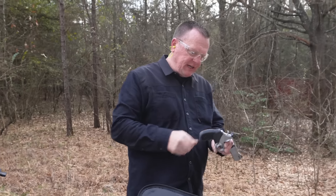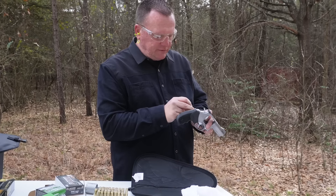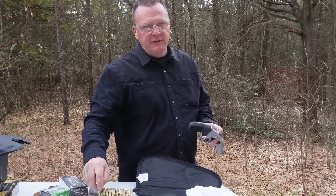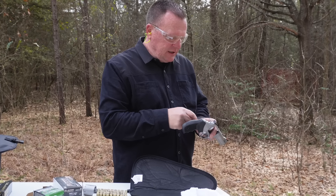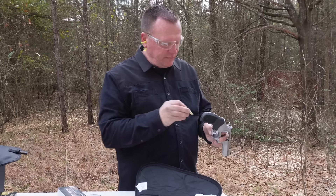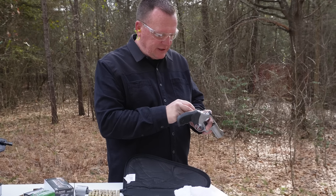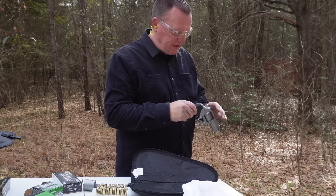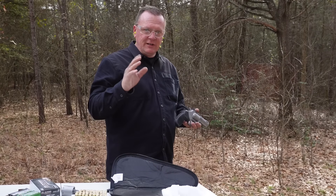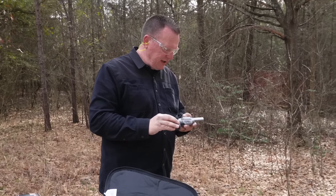Hello guys, Gene here with G-Squared Tactical. We got another Taurus out here. Just got finished shooting the Taurus 44 Mag. I full well expect this one to hit a lot less hard. I had fun shooting the 44 Mag, but Trey definitely got the sugar shakes. If y'all ain't seen that video, definitely check that out because it got the boy to shake it pretty good.